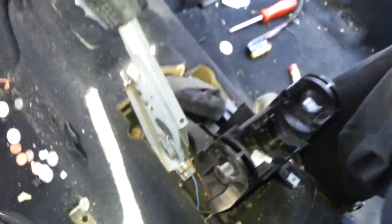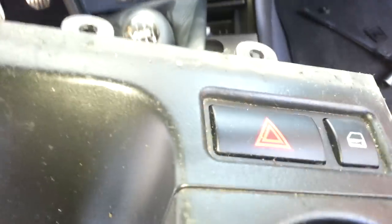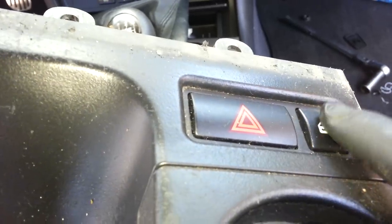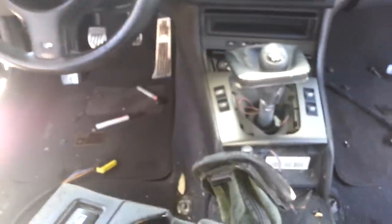You've also got a cable over there you need to disconnect. There's a cable that connects to your hazard light and your locking button — disconnect that, and then you're able to go ahead and pull the whole center console off.